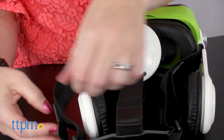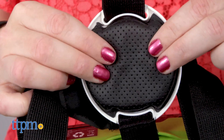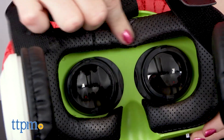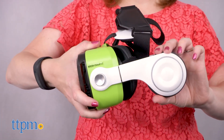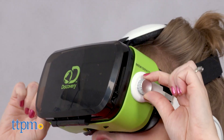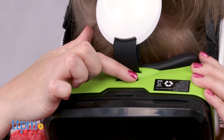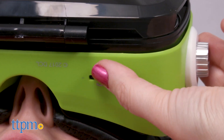The headset has a three-way adjustable velcro strap to ensure a stable fit on your head, and there's a padded headpiece, eyepiece, and earpieces for comfort. The stereo headphones are also adjustable. Other features include an adjustable focus knob on the side and one on the top, plus volume control.